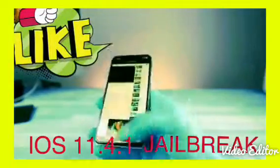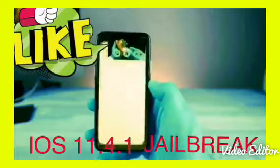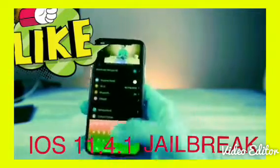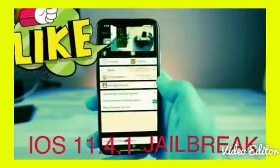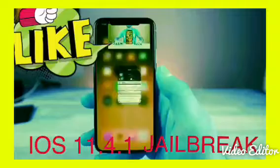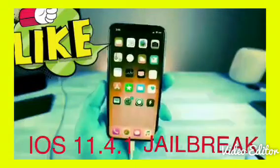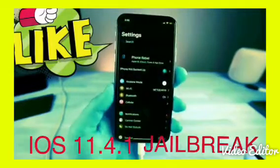What's up guys, Everything Apple Pro here — blast to the past. Today I will be showing you how to jailbreak using the newly released official Electra jailbreak. This is thanks to CoolStar and everybody else that made this jailbreak possible. It's absolutely crazy that we've gotten to this point where an iPhone X on one of the latest firmwares is jailbreakable.